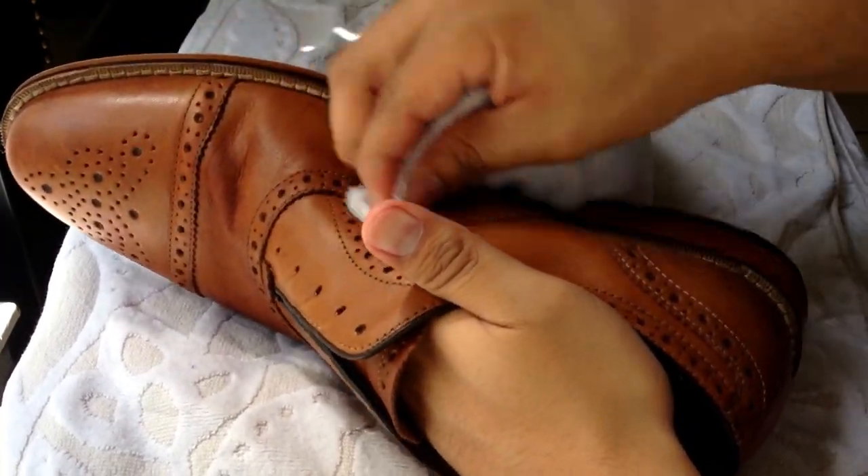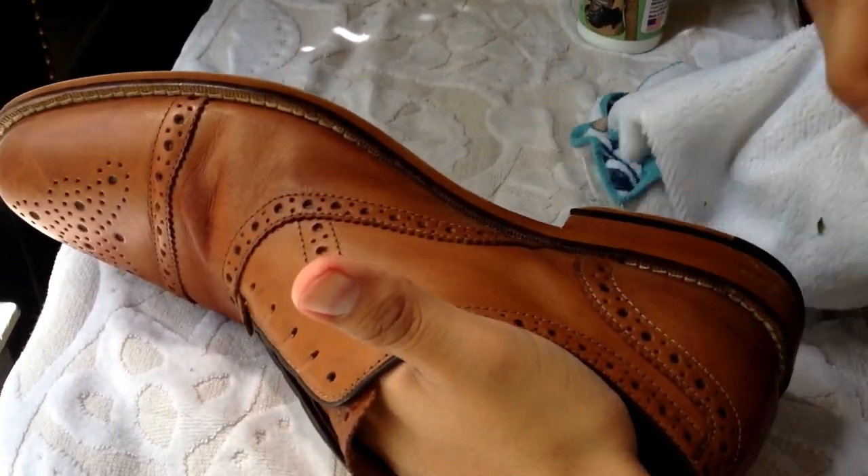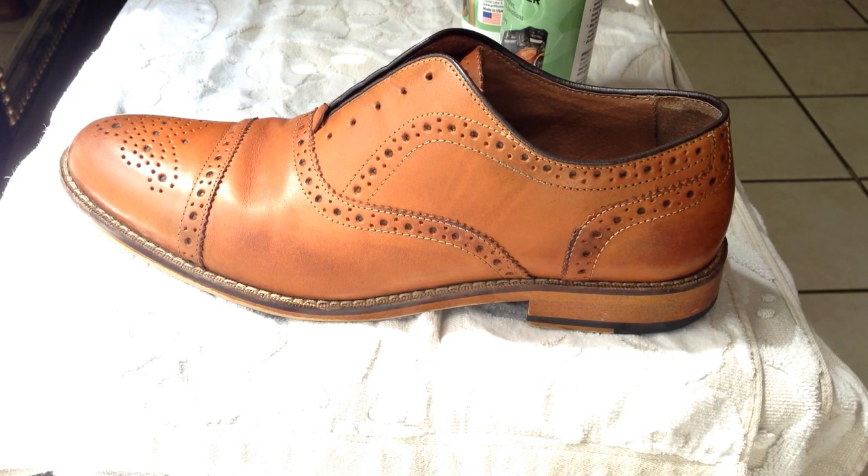And once you're done, let it dry. Once it's dry, just inspect it. If you don't like how it came out, just clean it again.